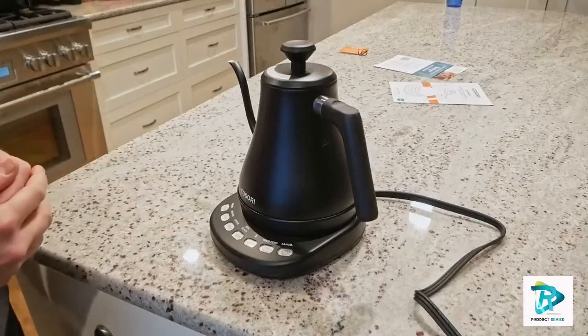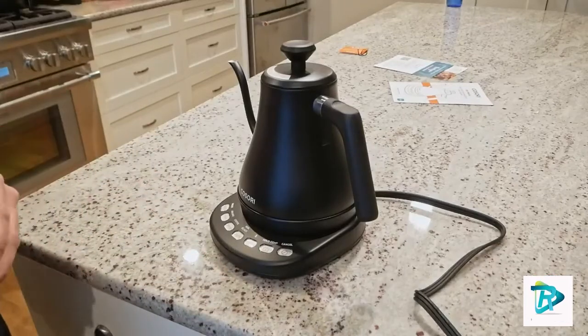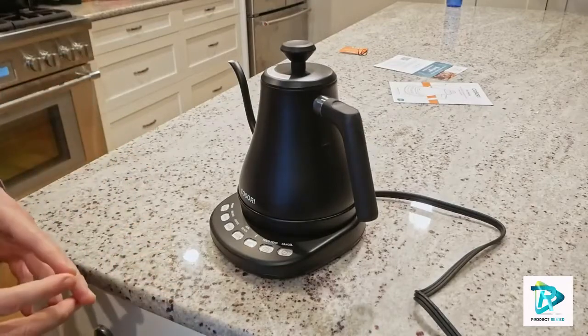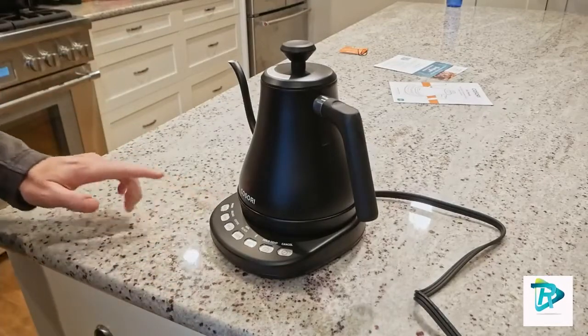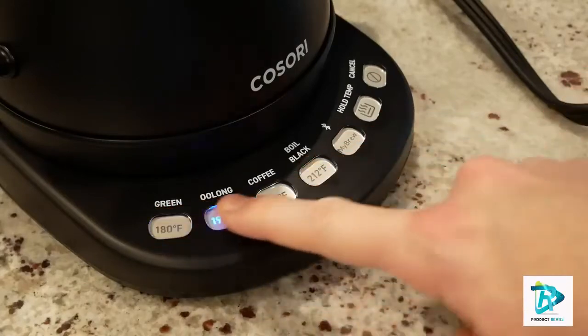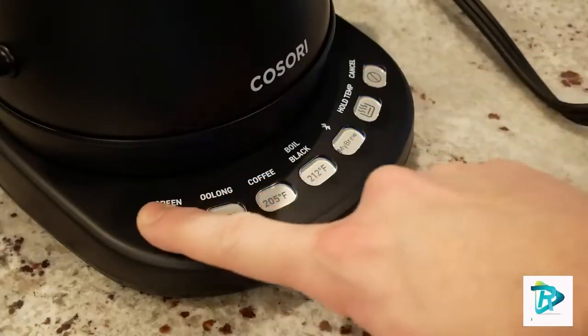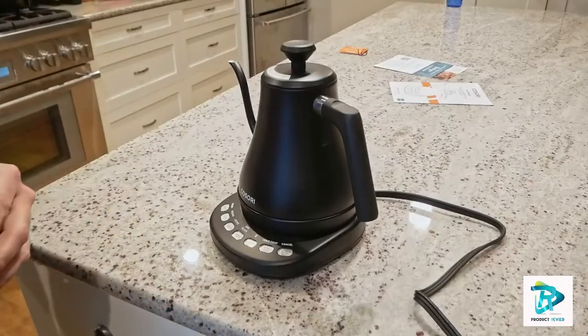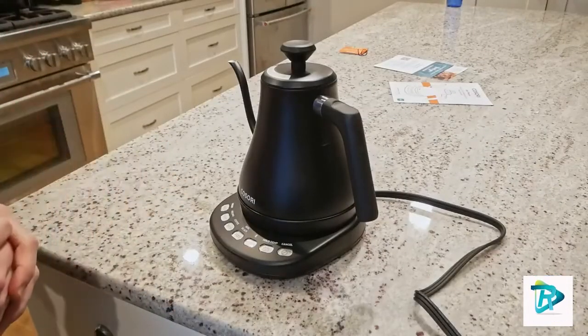There are no Teflon or chemical linings, so you don't have to worry about a plastic taste. The elongated spout with its curved opening allows for precise pouring and steady water flow every time, and the handle is designed to make pouring steadier and more comfortable.